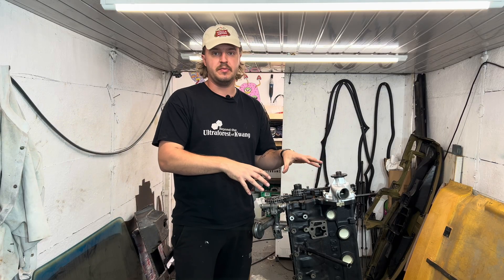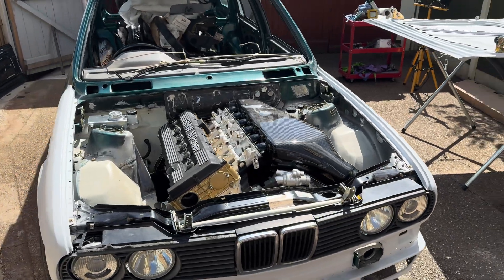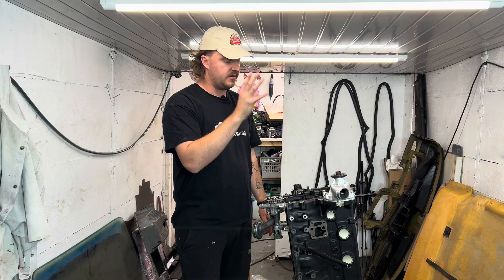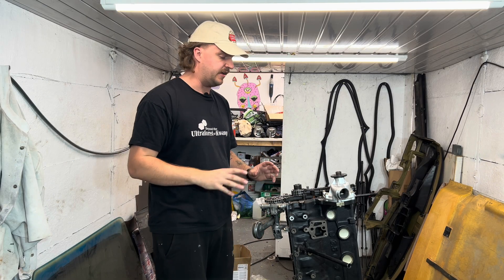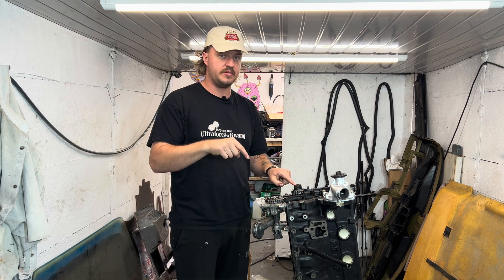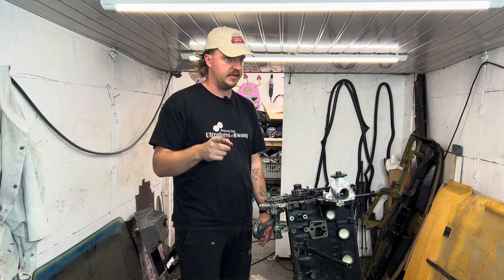So originally this was just mocked up in place — you might see it in the previous video. It looks like it's ready, but it's not. It had no internals in it other than the rotating assembly, no timing, no stuff in the head, no cams, no gaskets. So what I've recently done in the previous video is stripped it down back to the block. Now it's time to rebuild it properly this time.